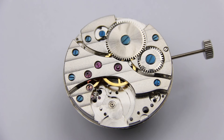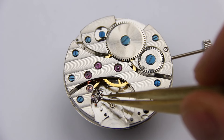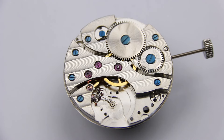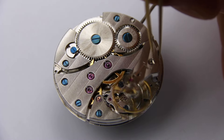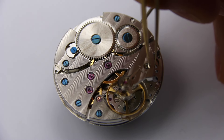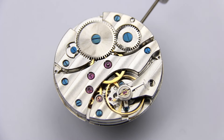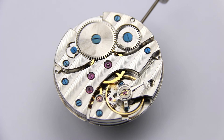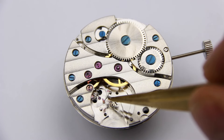First we block the train of wheels with this little part called the pallet fork — and this little lever actually has two functions, more about that in a minute. We can now put the balance in — the regulator. And when we have power in the mainspring the movement starts running. But how? What is happening here?